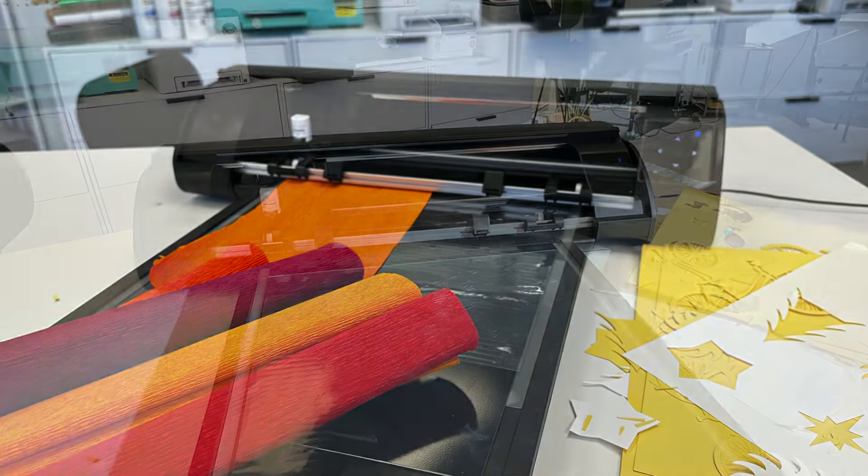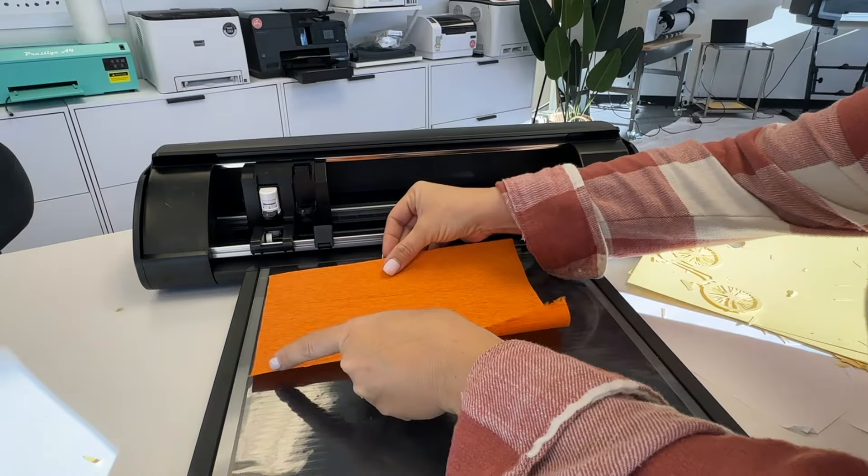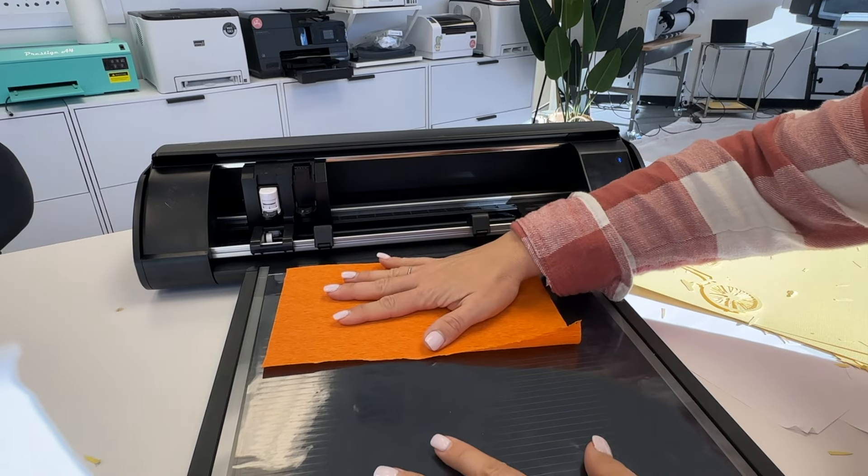Hey guys, it's Melissa. In this video, I am going to answer the question of: can you cut crepe paper with the Cameo 5 electrostatic mat?